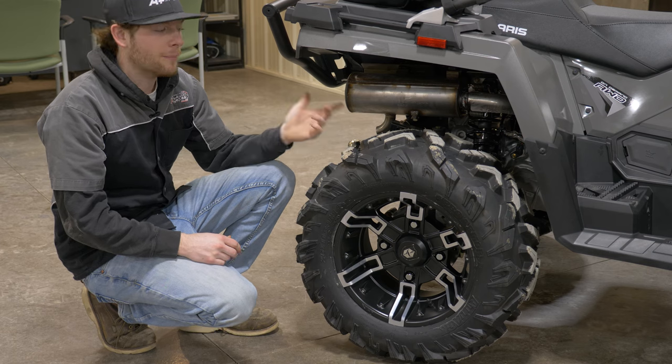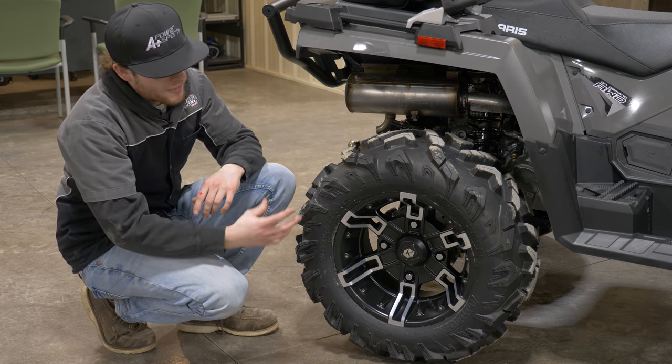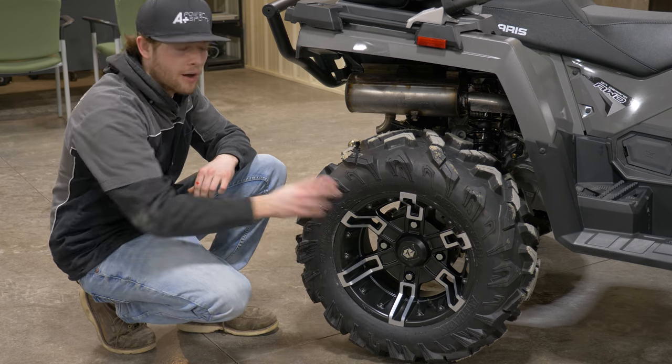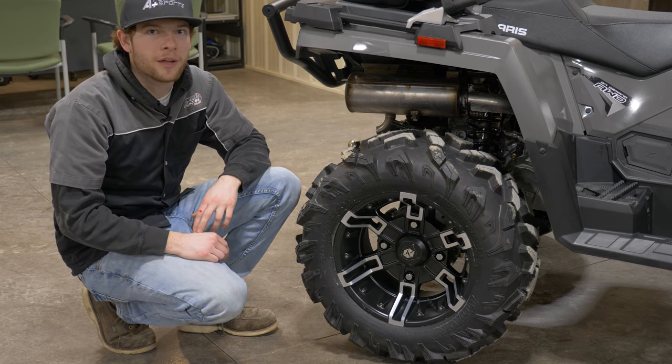It's a really great tire for snow and muddy conditions. I like this rim — it's the buckle with the accents on it, so it's not just an all-black rim. We have a little bit of polished accents on there, which kind of sets it apart from the other rims out on the trail.